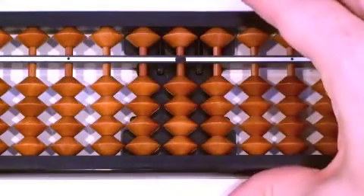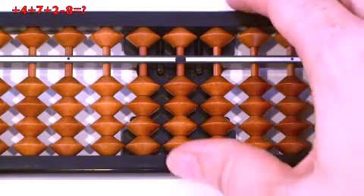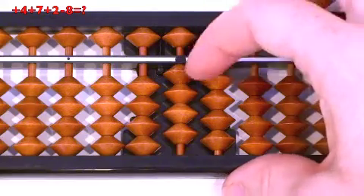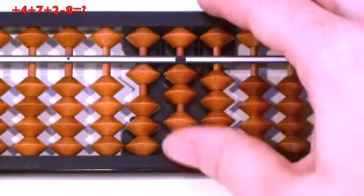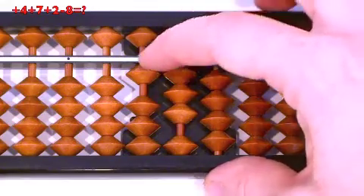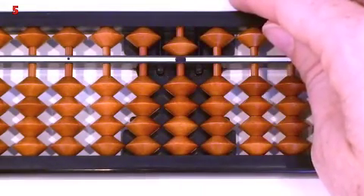Next question: 4 plus 7, plus 2, minus 8. Plus 4, thumb up. Plus 7 — we can do regular relatives: minus 3, then plus 10. Plus 2, thumb up. Minus 8: can we do minus 10, then plus 2? No. We have to do mix, so minus 10, then 8 down. Answer: 5. Clear.